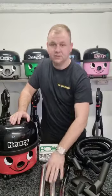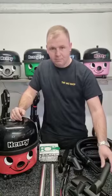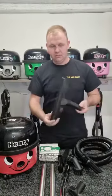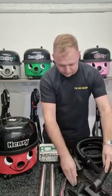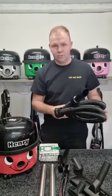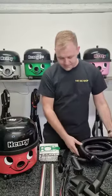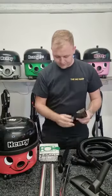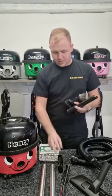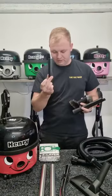To start off with, you get three metal tubes — this acts as your wand. Your main floor tool has got the metal bottom, it's not the cheap plastic one. You've got a hose which is 2.5 meters in length, upholstery tool, dusting brush, crevice tool, and then the most important part: the tool adapter.